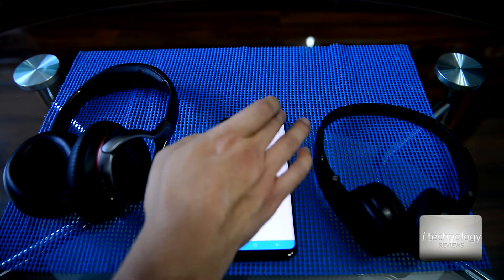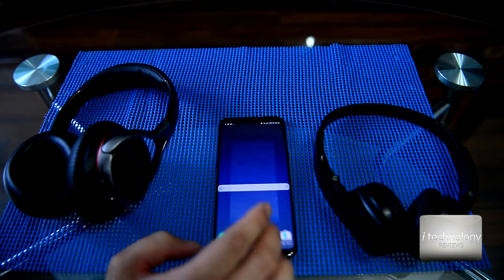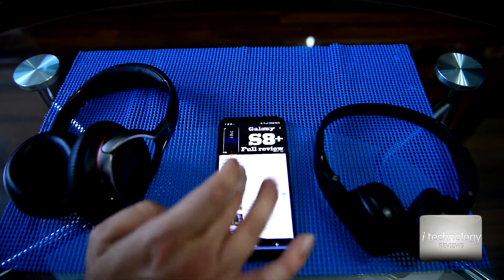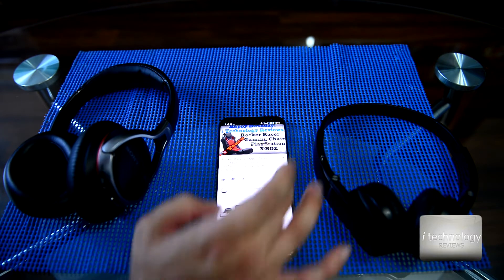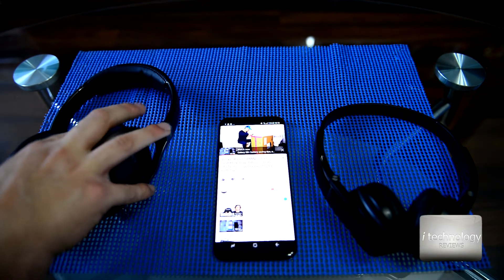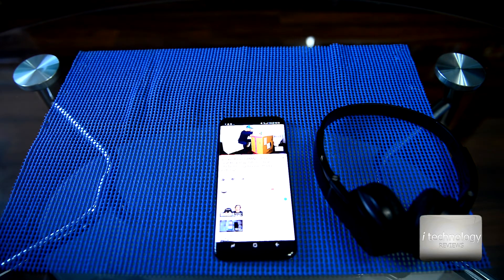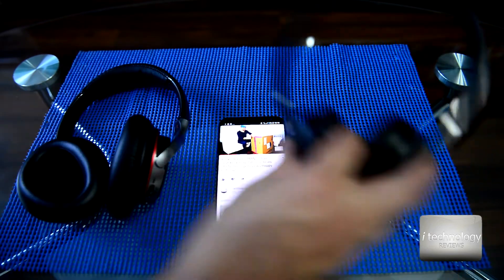Go into dual audio and click it on. Now let's go to YouTube, for example our channel iTechnology Reviews, and let's see an unboxing — for example we have a rocker racing gaming chair.